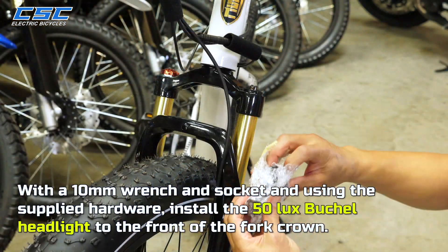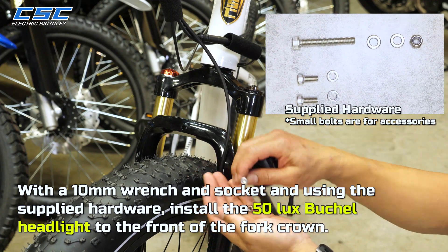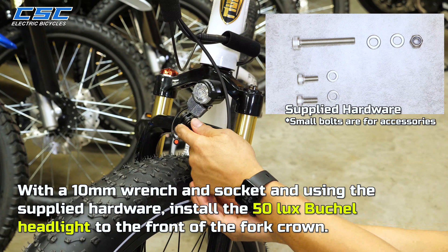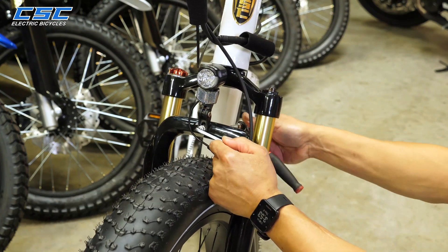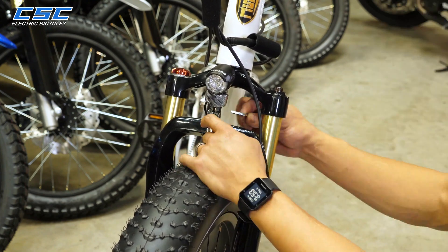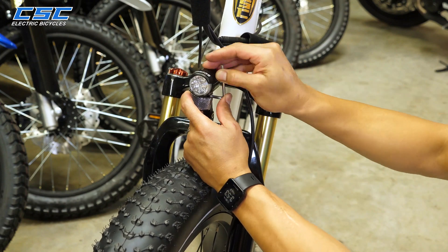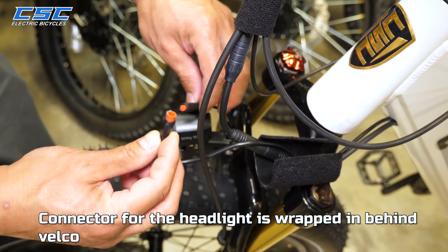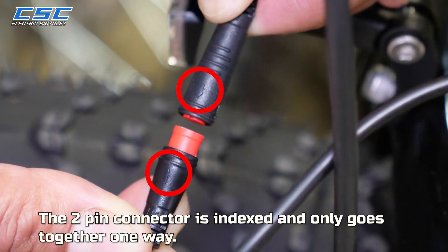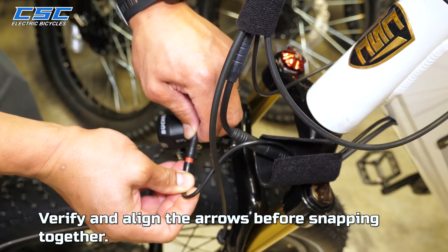With a 10mm wrench and socket and using the supplied hardware, install the 50-lux Bushell headlight to the front of the fork crown. The connector for the headlight is wrapped behind Velcro. The 2-pin connector is indexed and only goes together one way — verify and align the arrows before snapping together.